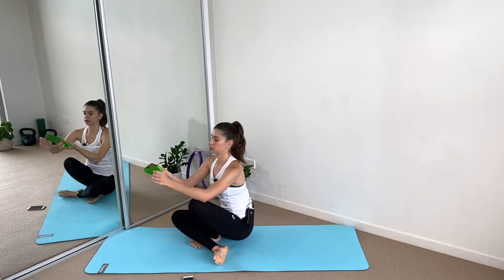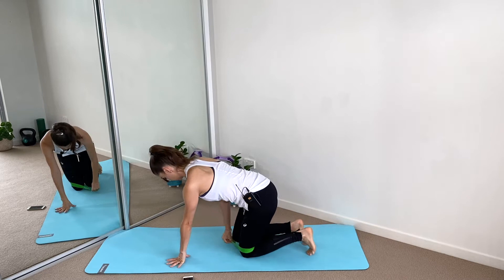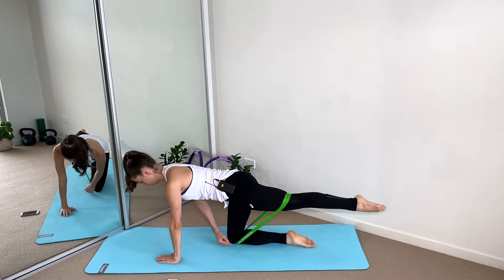First exercise: we're going to put the band around the thighs and go into a quadruped position. It helps to put the knee on top of the band to help secure it. Extend one leg behind and we go with the leg up and down. The reason why we have the band here is because it helps stay still.